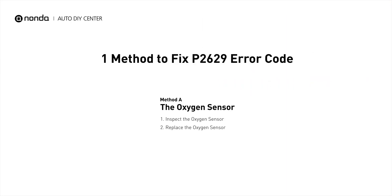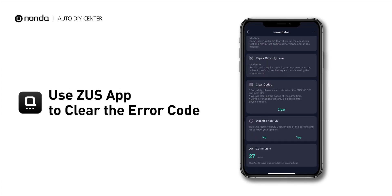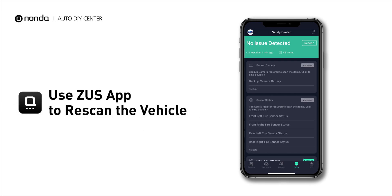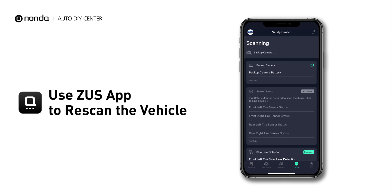So here is one of the most practical solutions to fix the P2629 error code. After the repair, you can now use the Zeus app to clear the error code, and tap the rescan button one more time to make sure everything is fine with your vehicle.